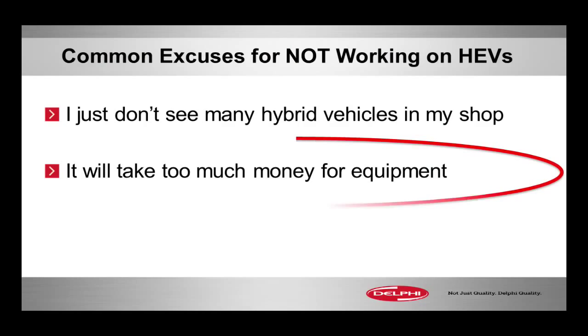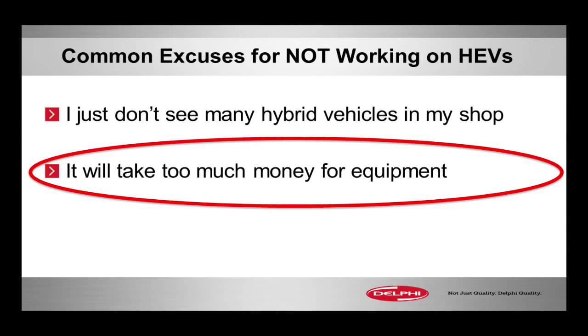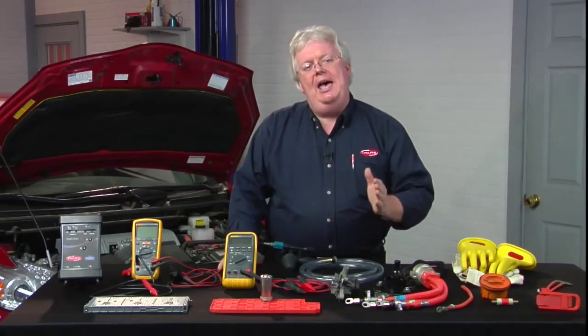For the excuse that 'I don't have enough money' — this is going to be a very expensive thing to jump into — let's talk about what you need to service hybrids: have-to-have versus nice-to-have.